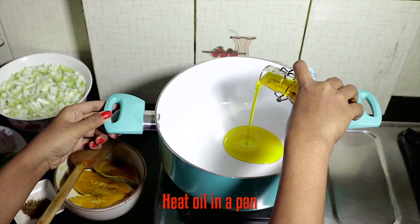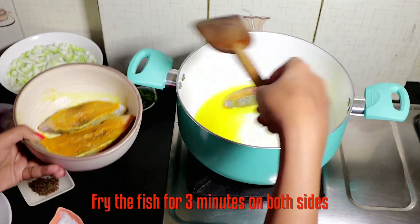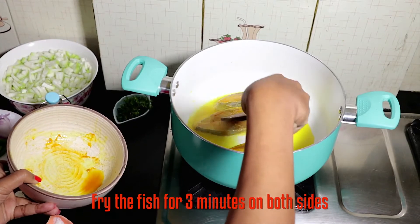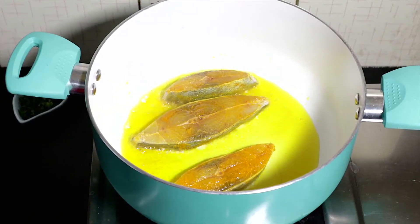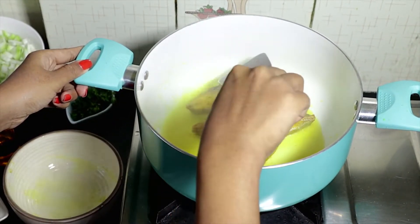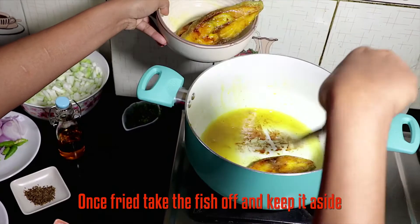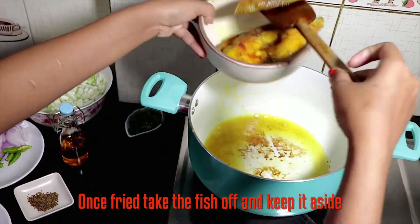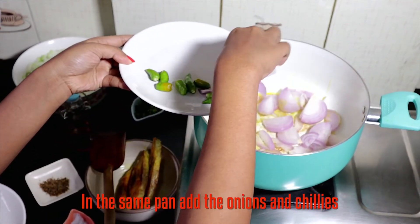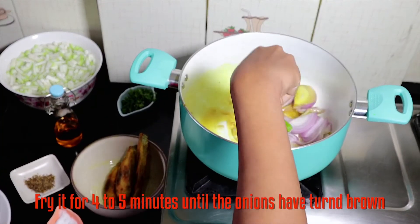Now heat oil in a pan and fry the fish for 3 minutes on both sides on a medium flame. Once the fish has turned golden brown, take it off and put them aside. Then fry the onions until they have turned brown.